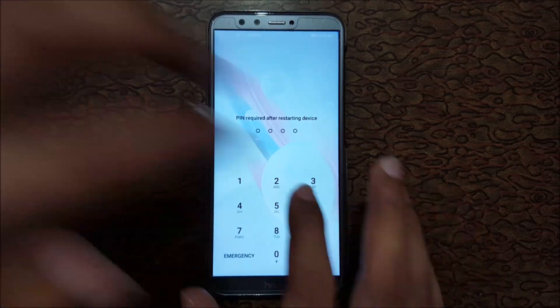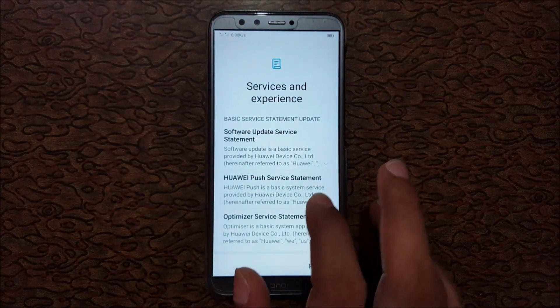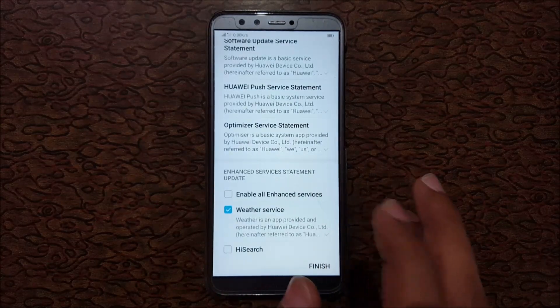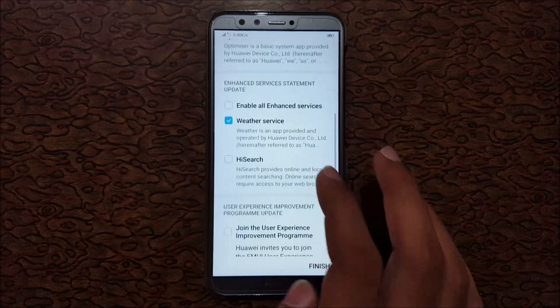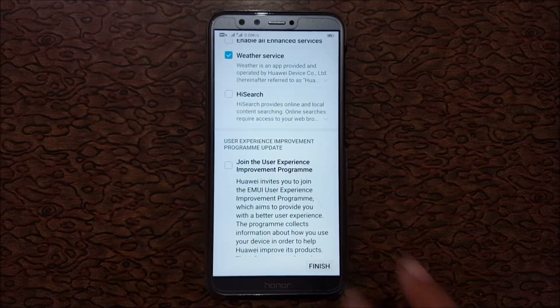It requires a PIN. You can see services and experience statements: software update service statement, push service statement, and optimizer service statement. Tap on Finish.